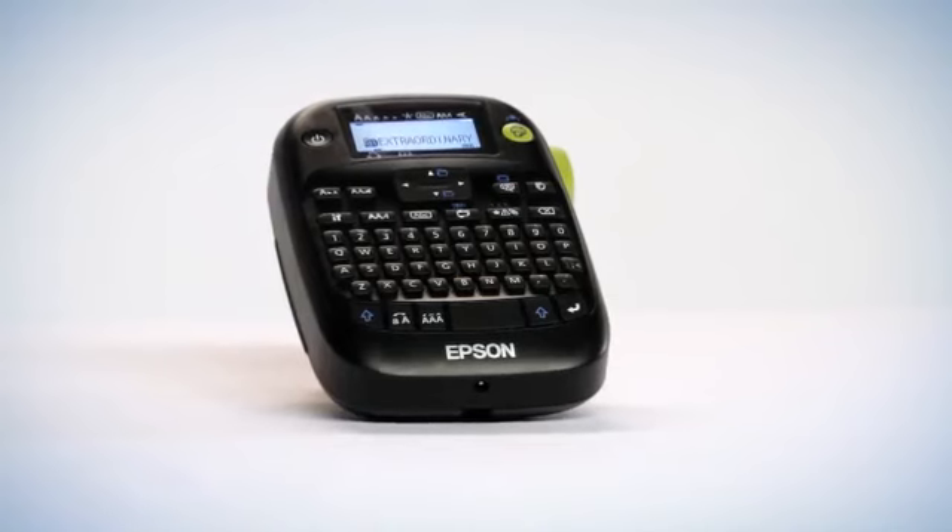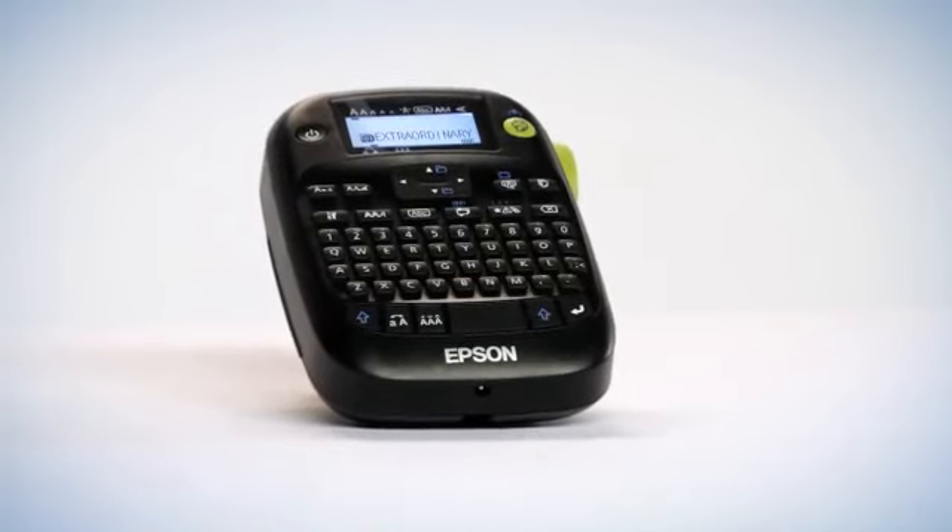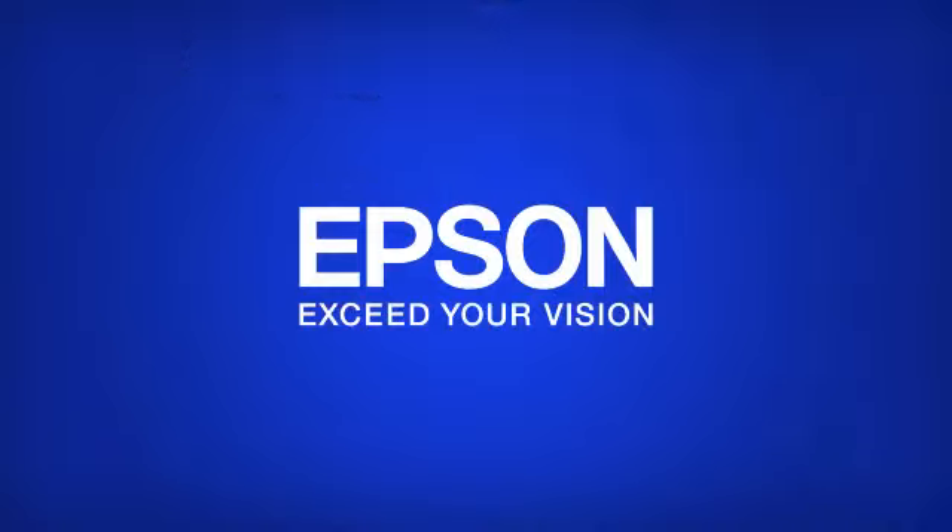Epson Labelworks LW400. Do more and take ordinary to extraordinary with Epson Labelworks printers.